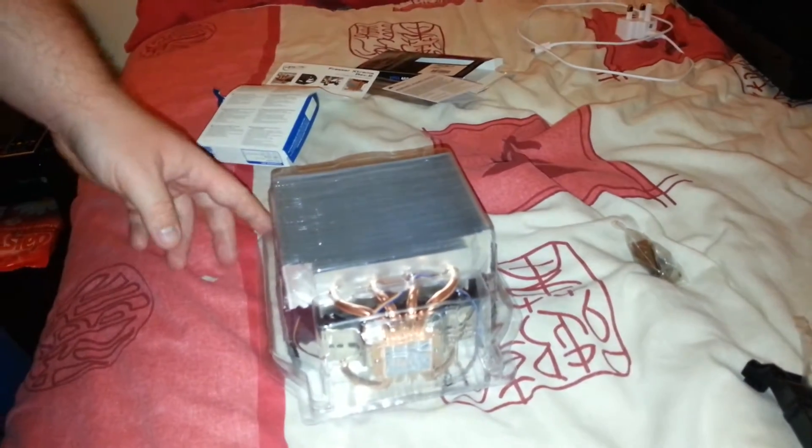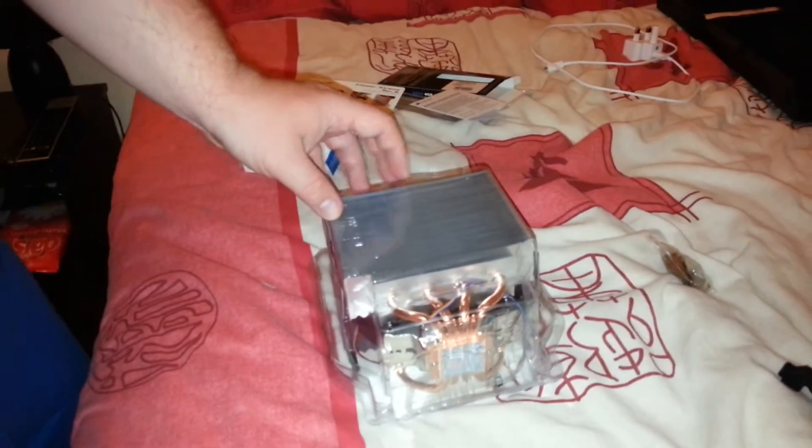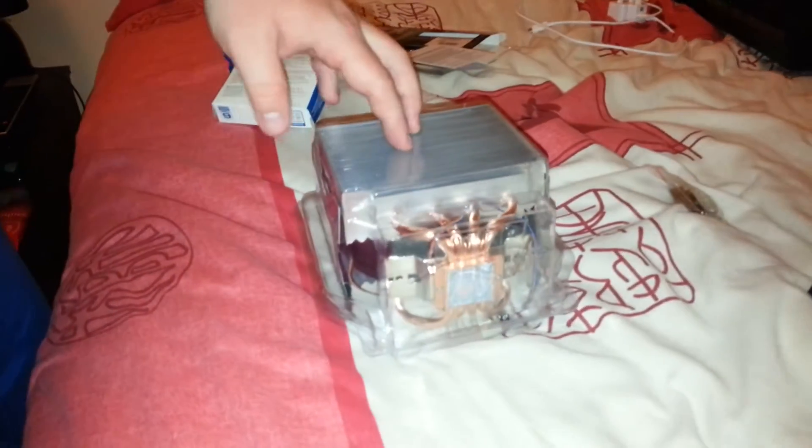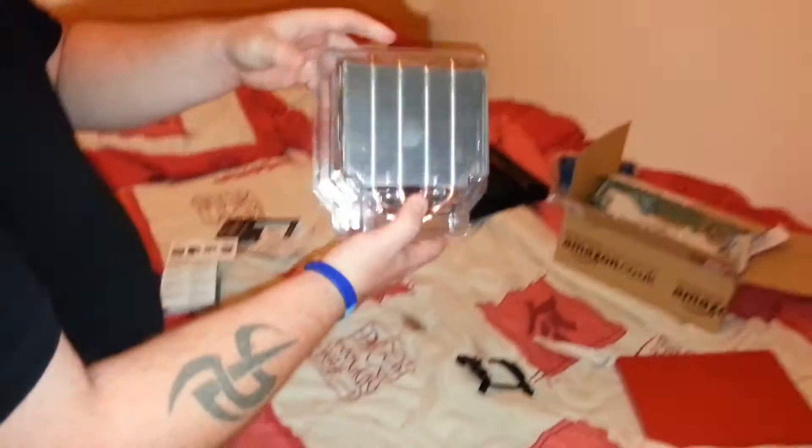Hello guys, another video here from Barbara Willow. Today we're taking a look at the Arctic Freezer Extreme — I'm not actually sure if it's revision or revolution 2, but I purchased this off Amazon for $31.99. It's an absolute animal of a cooler.